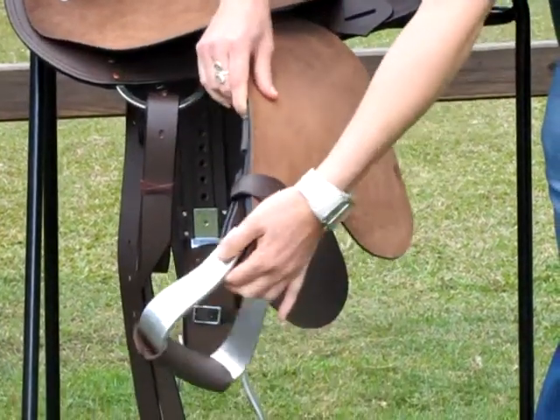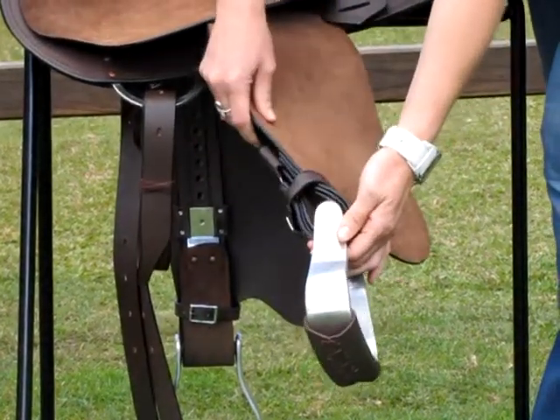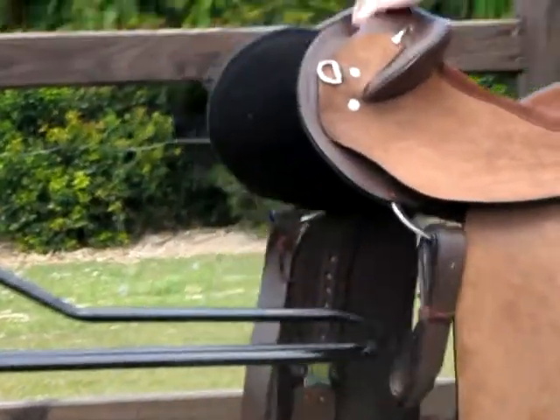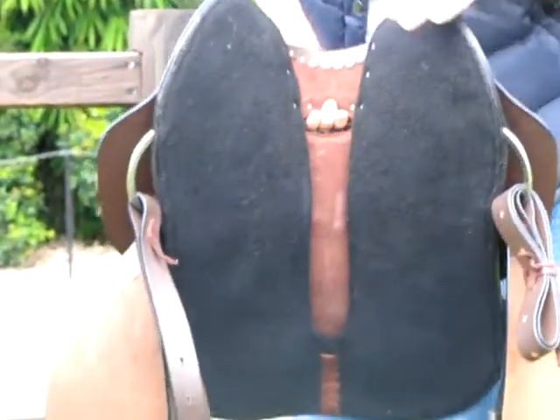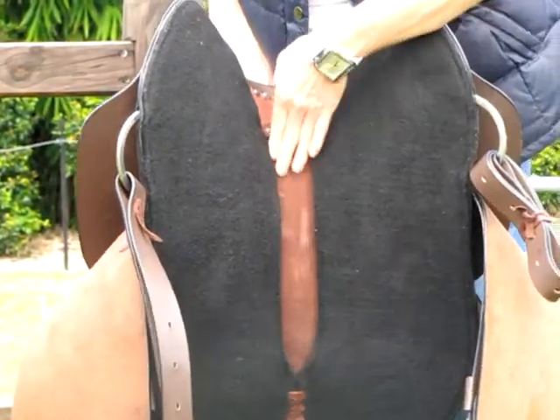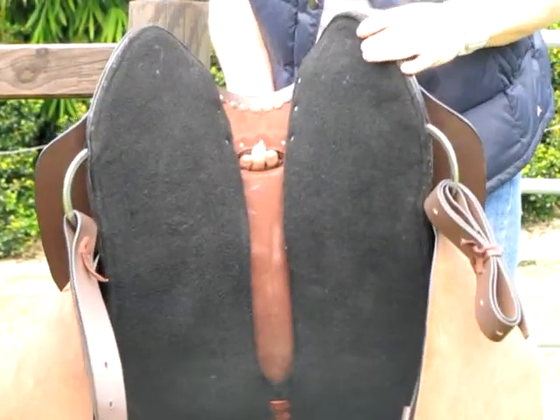The stirrups on this are a heavy aluminium stirrup. Underneath the saddle you have a felt lining which is easy to look after, and you have a nice deep, wide channel for your horse's spine.